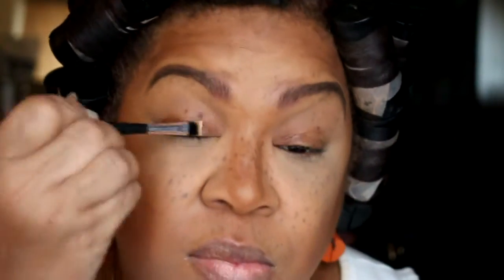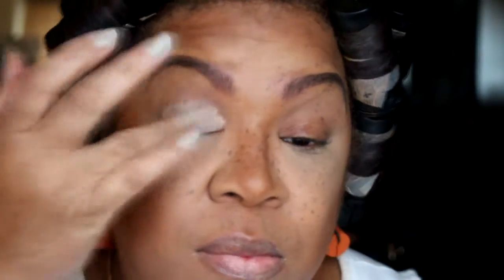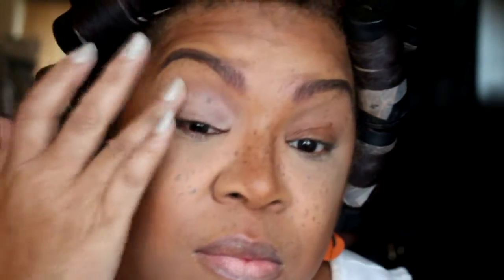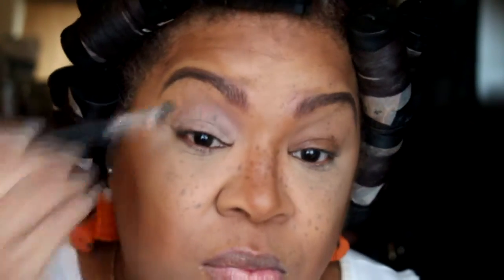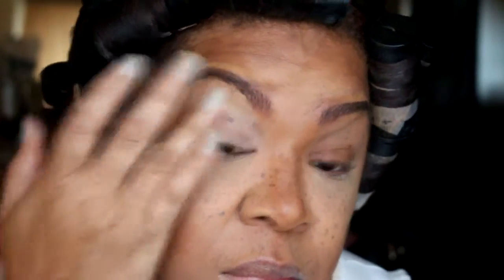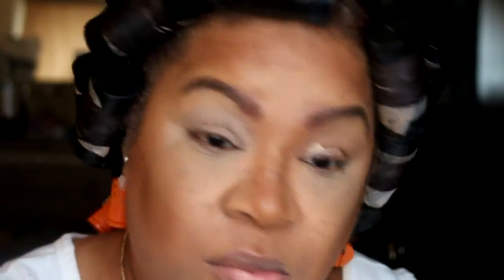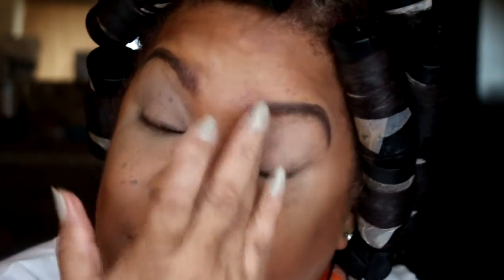Now I'm going to prime my eyes with the MAC soft ochre. What you're going to notice is that I went ahead and did one eye off camera and I'm going to do the other eye on camera, as well as I did my brows off camera.